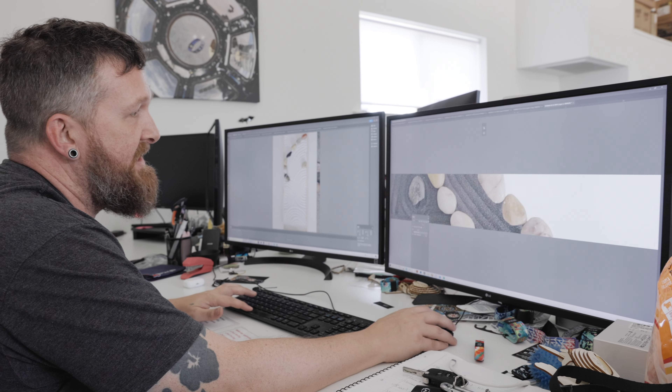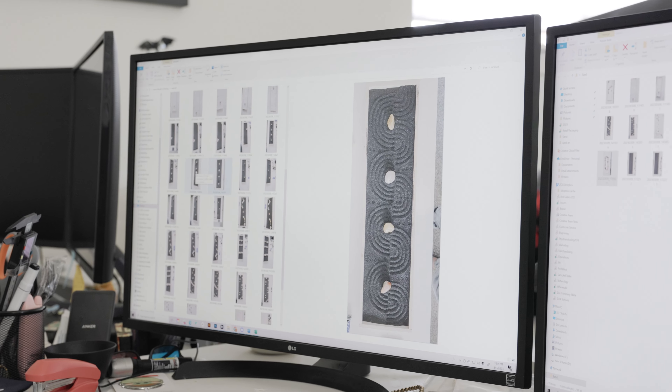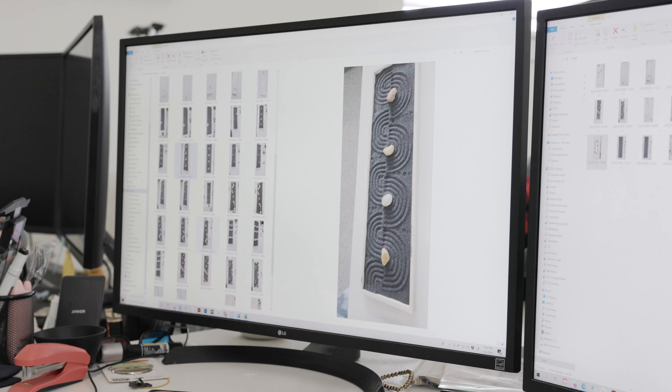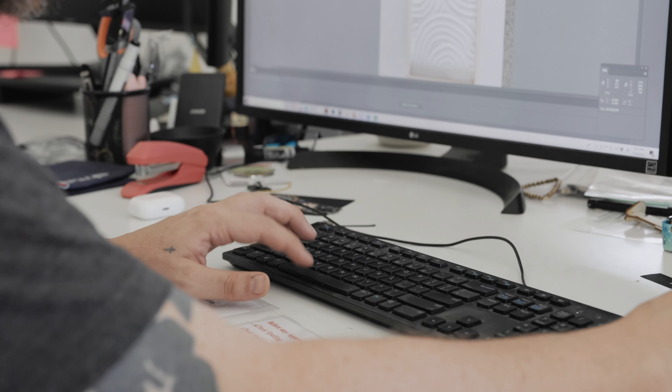Using Photoshop, Nick was able to blend the pictures together and create what is called a long-form design — essentially a giant strip of art that is printed onto the wristbands.